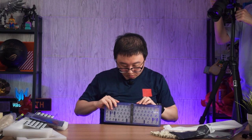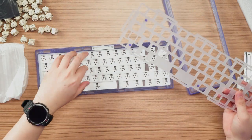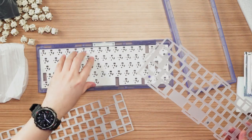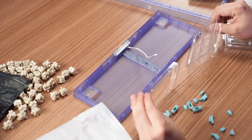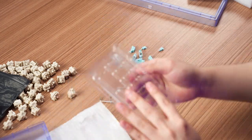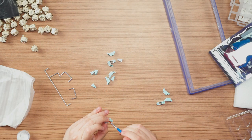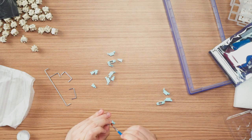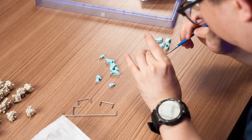Let's start the build! Opening up the case: take out the plate foam, take out the switch pad, take out the housing. I'm skipping lubing the stab wires to do everything quicker.